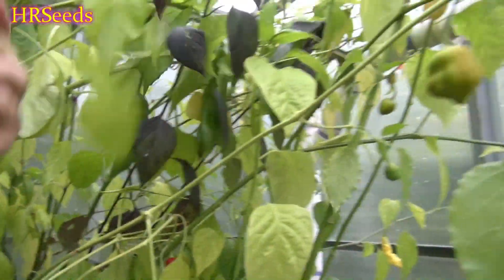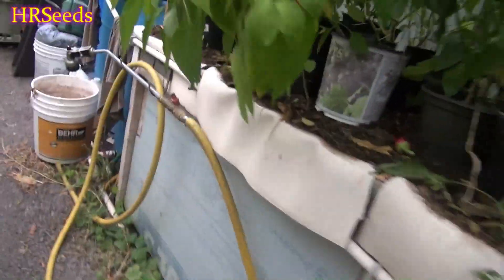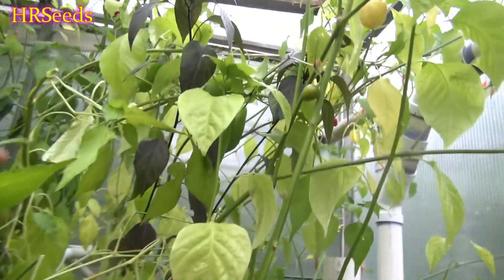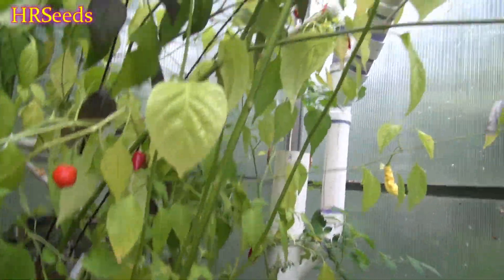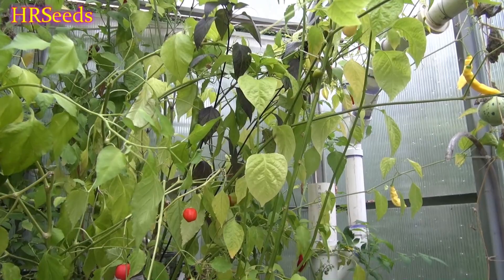I just broke the whole plant — that was stupid. That's all right though, this all has to come down anyway. Everything in here has to go within the next two or three days, so I have to cut most of this down. There are still plenty of pods on here. This time of year these plants become extremely brittle and they break even if you just move them too much — they'll snap like glass.